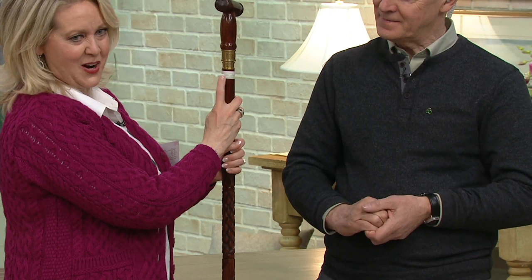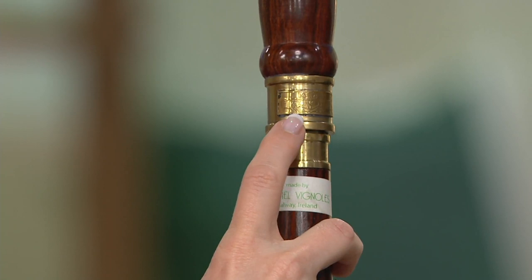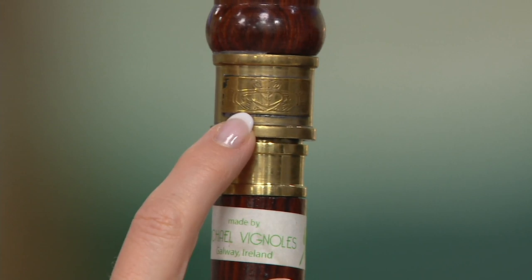First of all, it has Michael's name on it, and it should because he made these. This is all brass right there. What did you do here? It's a clatter ring, because I'm from a place called the Claddagh in Galway City, and that's my trademark — the clatter, the heart and hand ring. Love, loyalty, and friendship. I had to put that on it.